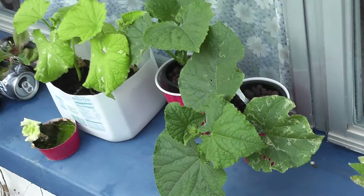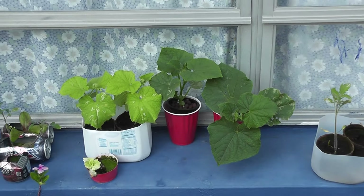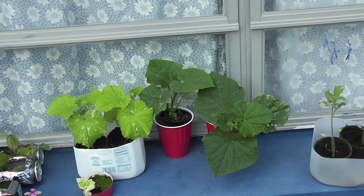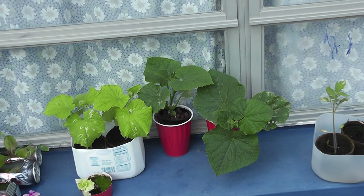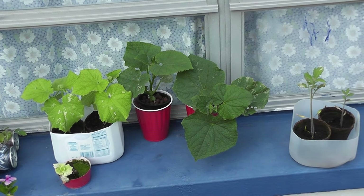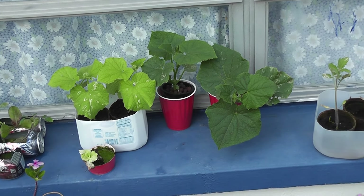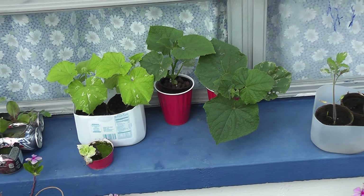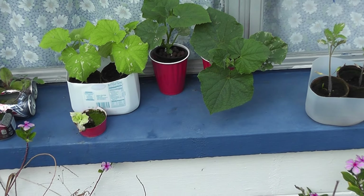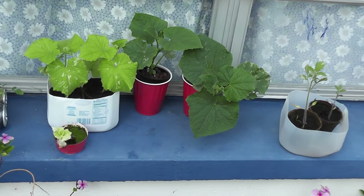I'll try to get all four in one shot here. I have, on the left, the lighter-colored ones — two cucumber plants — and then I have two other cucumber plants. These are both hydroponic over here, and these are both soil over here. All four of them are in smaller containers than what they should be in, so I definitely need to get those transplanted ASAP.